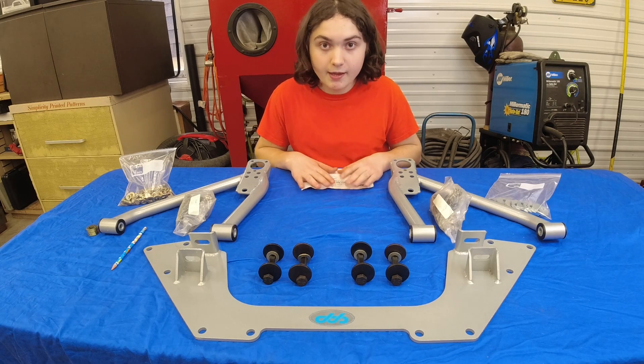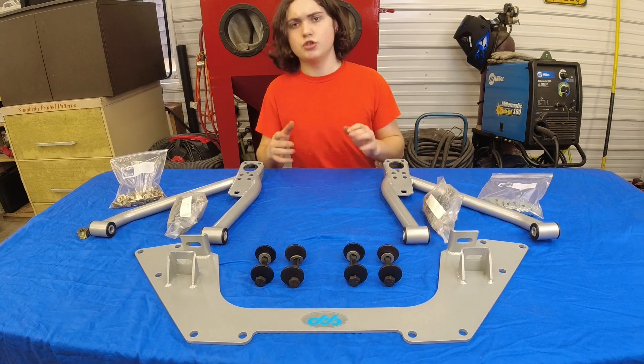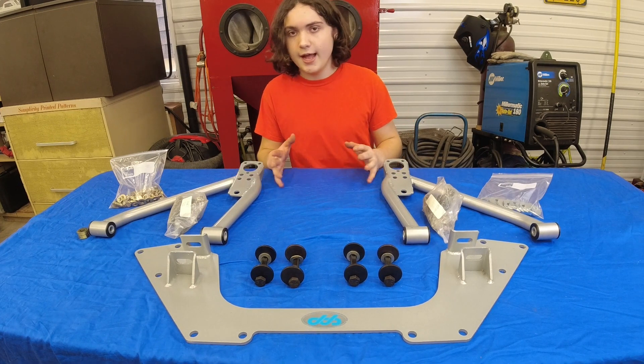Today we're going to be putting on the CPP mini subframe assembly on the 67 Nova. Just so you know, this video is not sponsored by them.